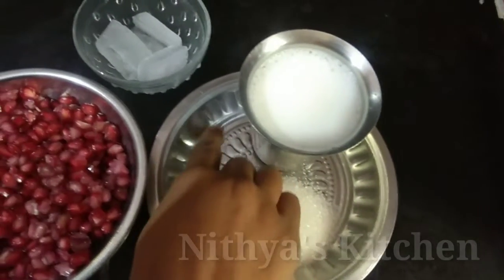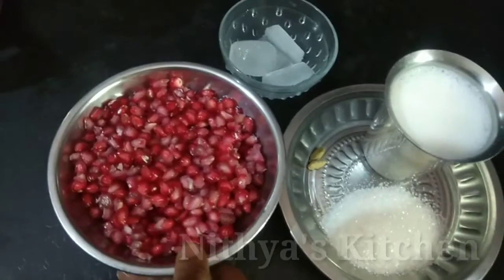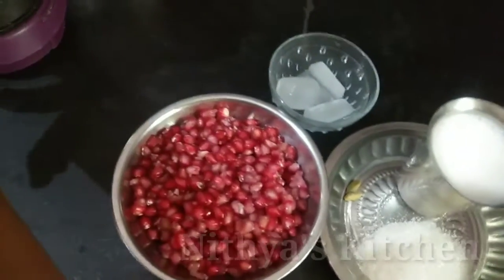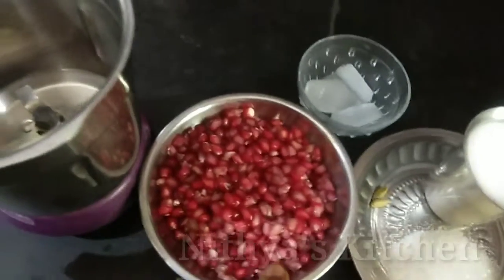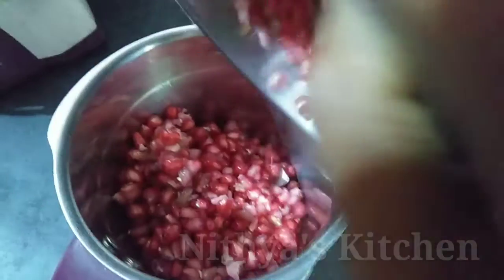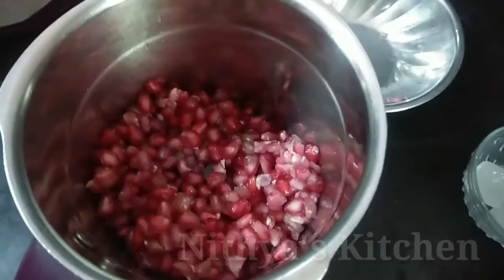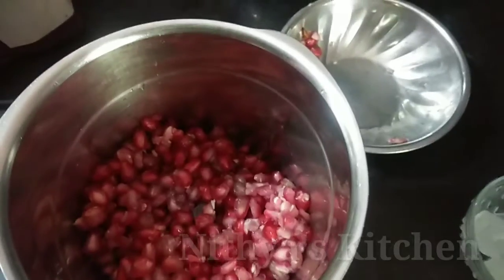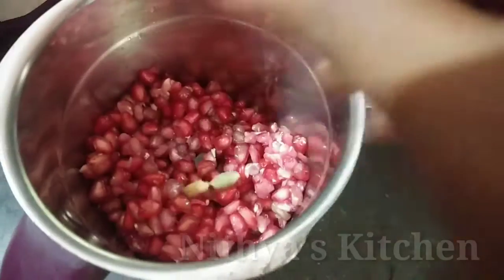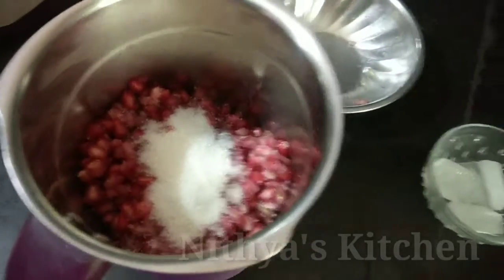Add 2-3 cups of water. Add an ice cube. Add a little chili. Now let's mix it in a few drops. Now let's mix the juice and add the juice. Add sugar.